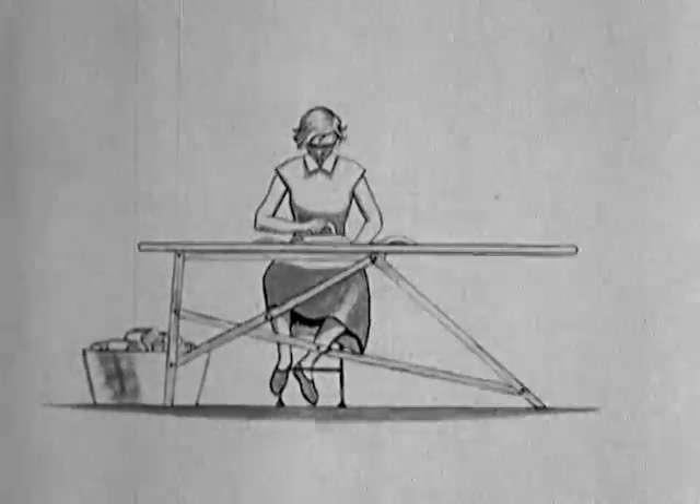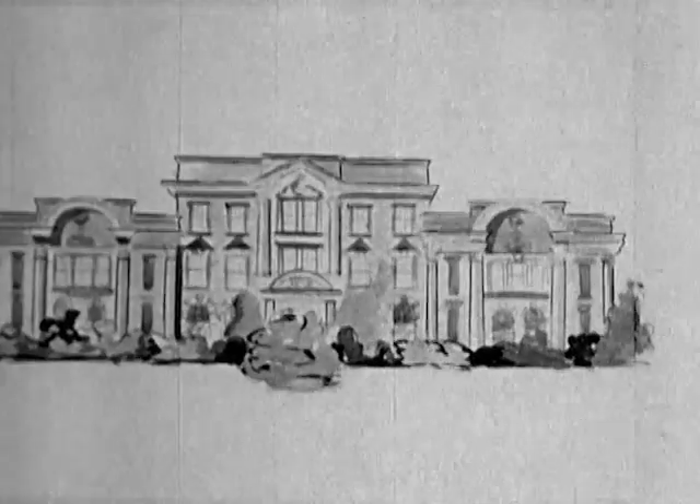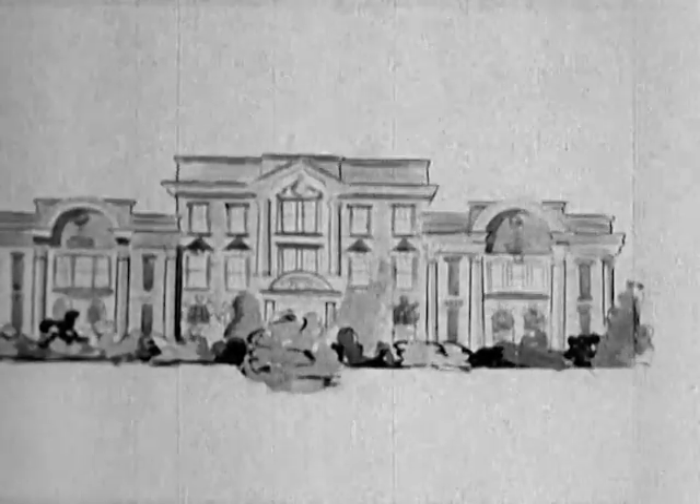Does your back ache and do your feet feel tired already? At McDonnell Institute of Home Economics in Guelph, Miss Marcia Gillespie has prepared a demonstration on a way of ironing a man's shirt in something like three to five minutes, after you've had time to practice on a dozen or so.